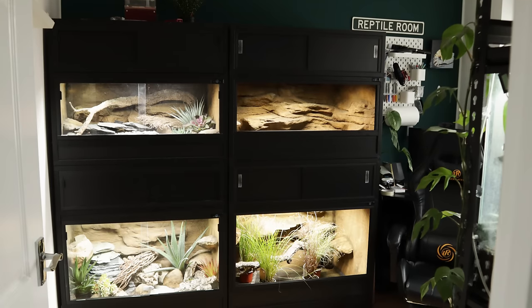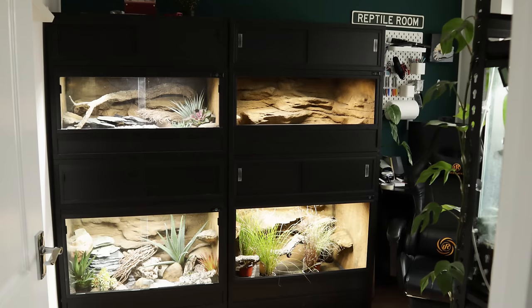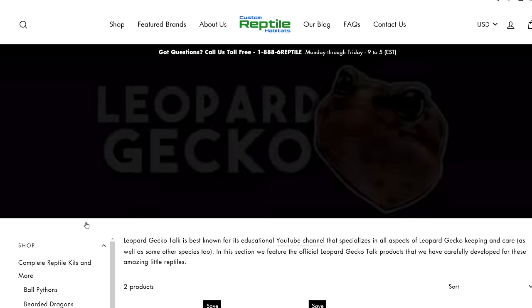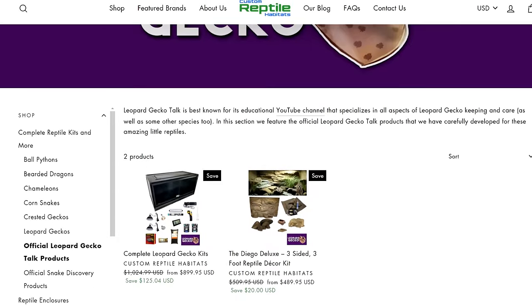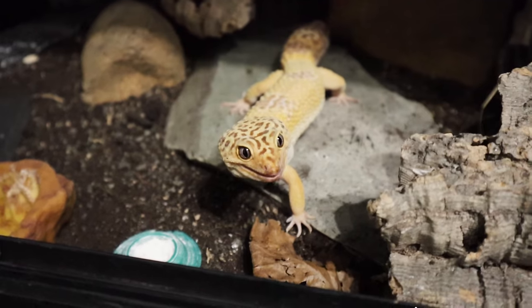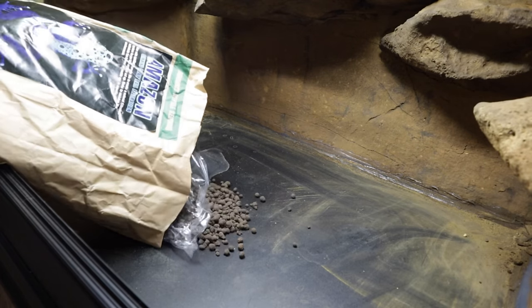Hey guys and welcome back to my channel where today we are going to decorate these lovely tanks for Maui and Mini, two of my leopard geckos. Now if you missed it in my previous video I announced that we finally have kits with custom reptile habitats, which I will link below along with all the items I use in this video. If you also own a leopard gecko and you're thinking of upgrading or even buying one of the kits then let's boop that like button and get this video out there. Without further ado, let's get on with decorating the kits.